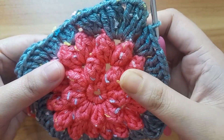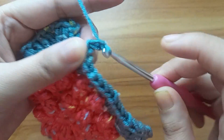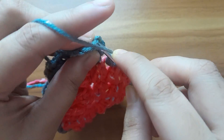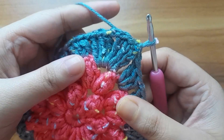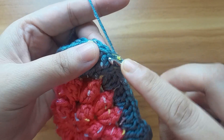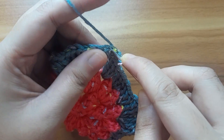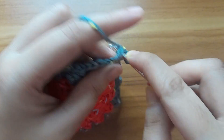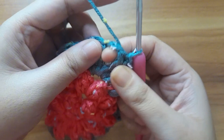Here I have completed the fourth round. In the last, make one chain and slip stitch in this fourth chain. Now work for the last round — first make a slip stitch in the next stitch, make a slip stitch in the next stitch, and make a slip stitch in this chain space.